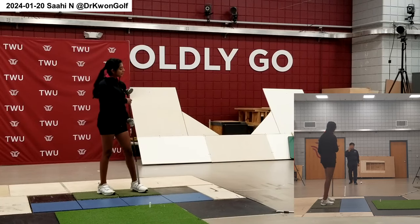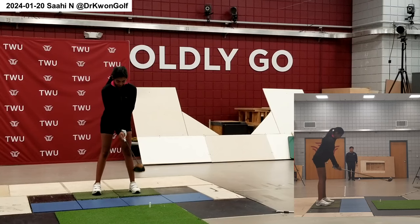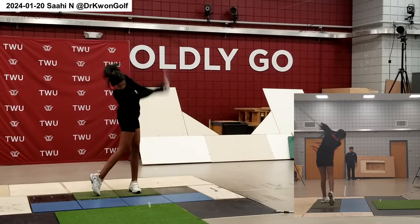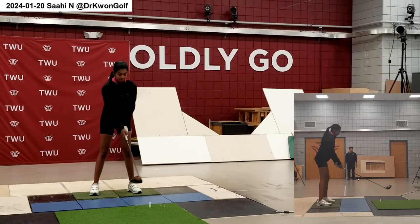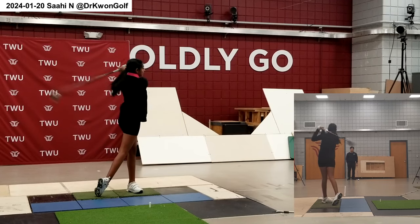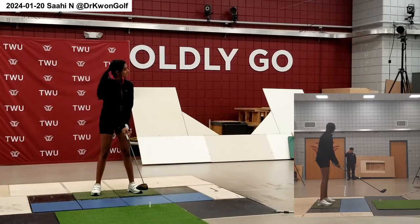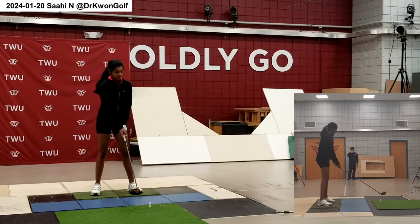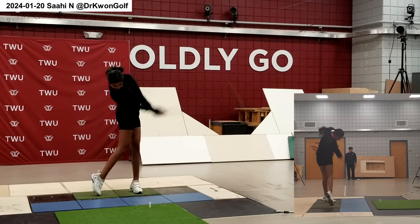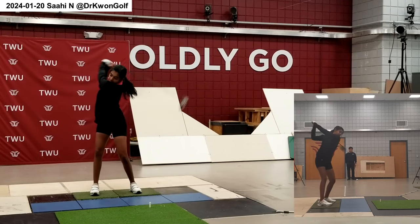Let's go to stage three. Now the body action and club head motion are a lot better timed. Stage three again — make sure you hit the tip.